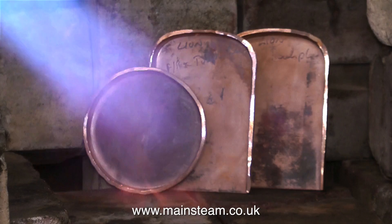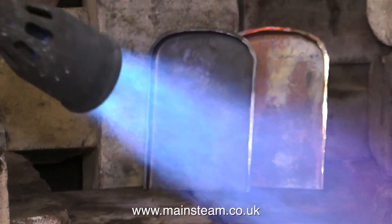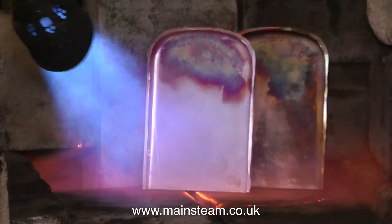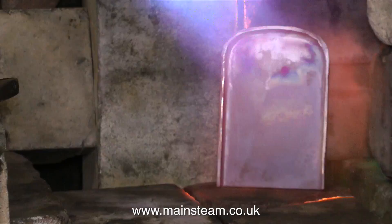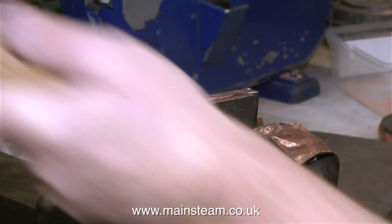This is as close as Blackgate's Engineering get to mass production. There are three formers now in the brazing hearth, all being heated at the same time. The one nearest the flame gets red first and is removed and quenched in the water, followed by the second one, and finally the third one. After this final beating, the flange plates are more or less complete. That's the tube plate done. And here are the inner firebox formers — first one, then the other. And here are the boiler plates in their final shape, posing for the camera on the bench.